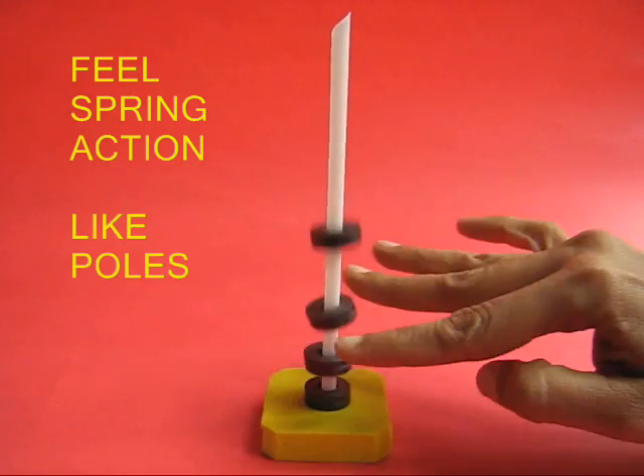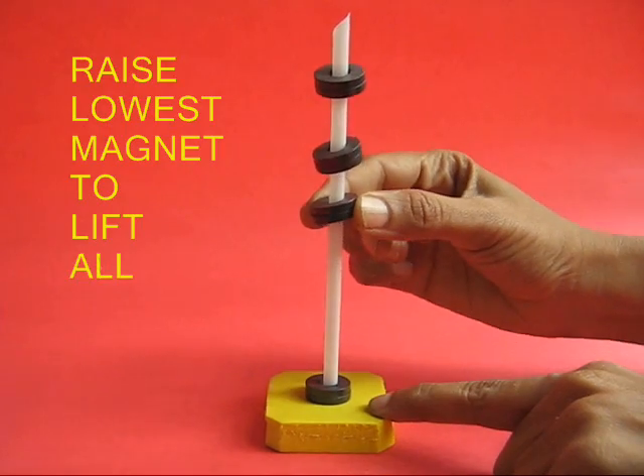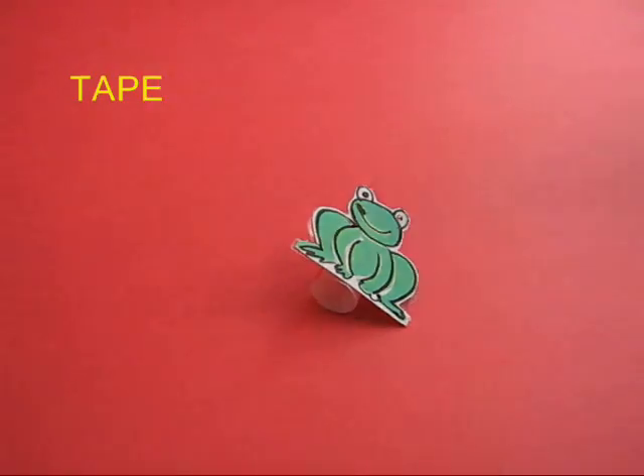If you push the top ones, the lower ones push them back. This is like a little magnetic spring. If you raise a lower magnet, all the top ones get raised.